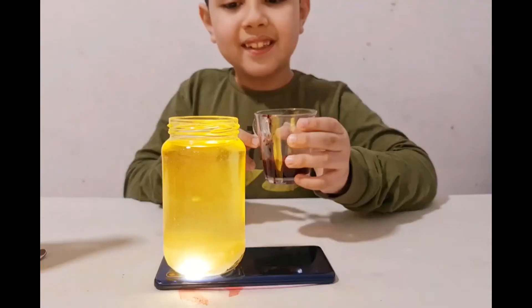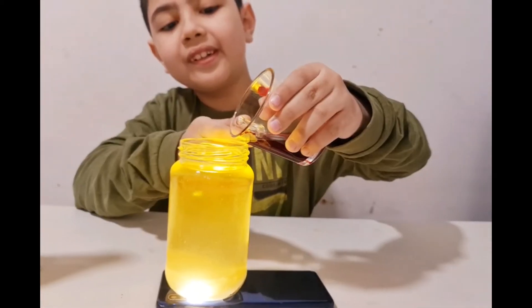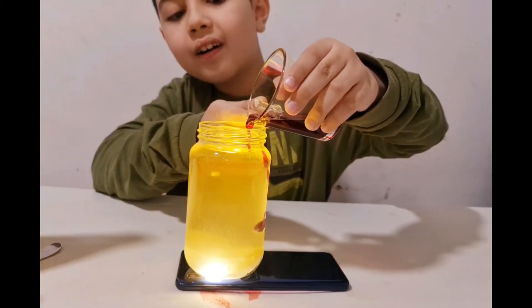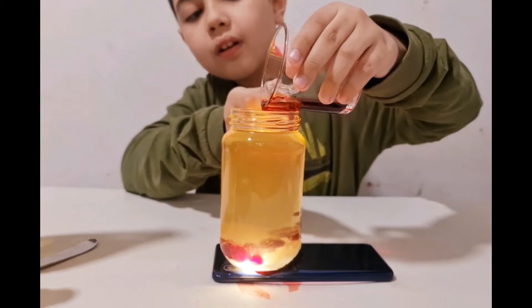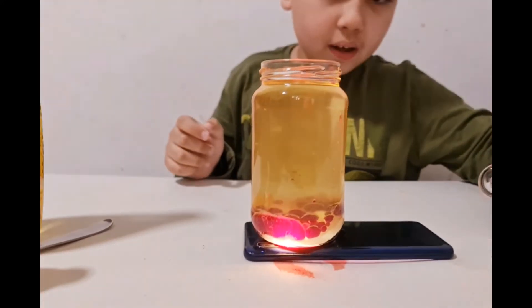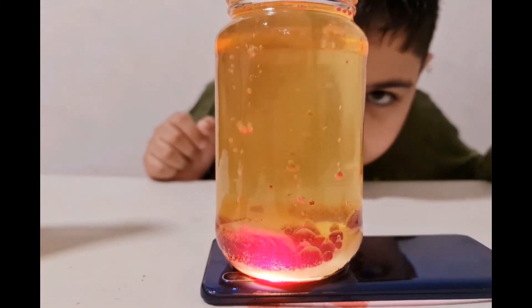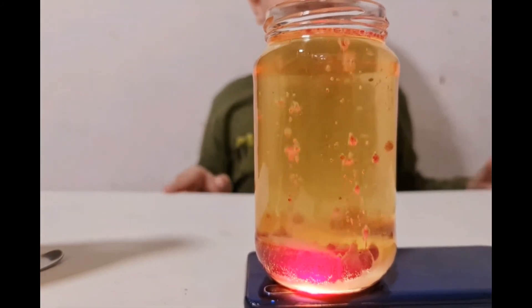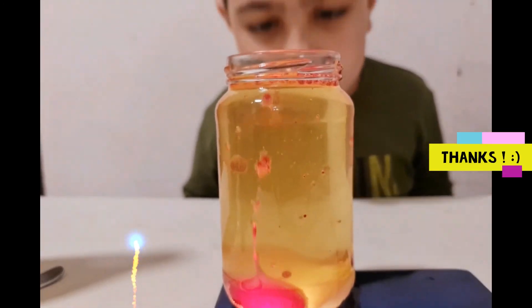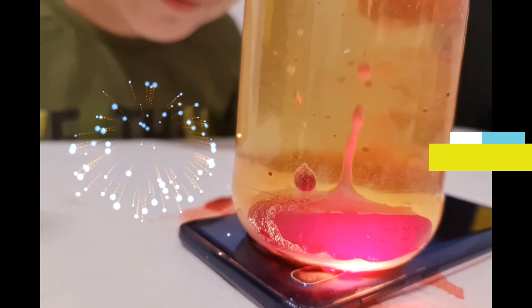Look, it's so nice and beautiful! Okay, I'm going to put this one right here. Yeah, now it looks so beautiful. Because it looks like lava — it looks like lava!